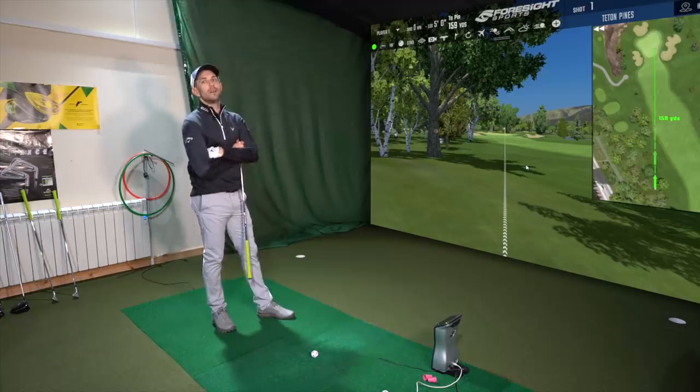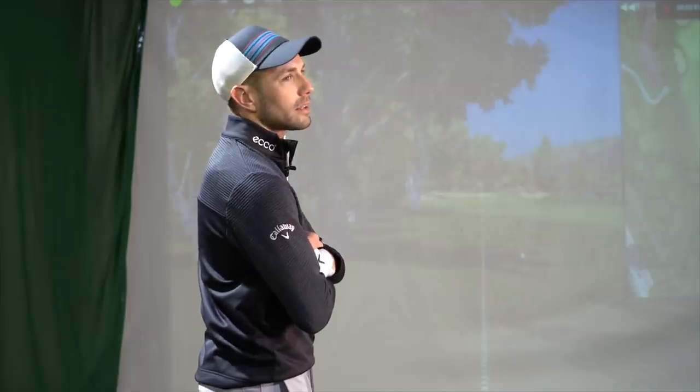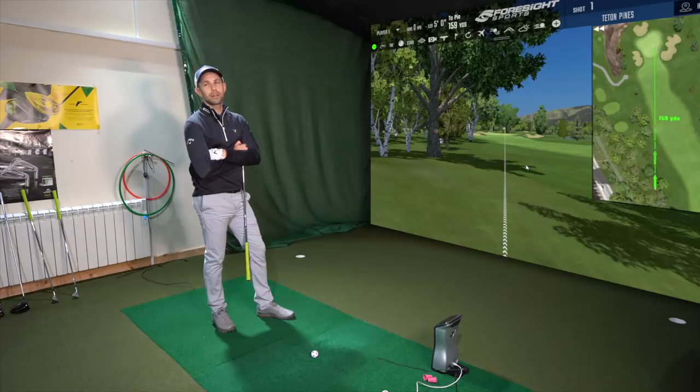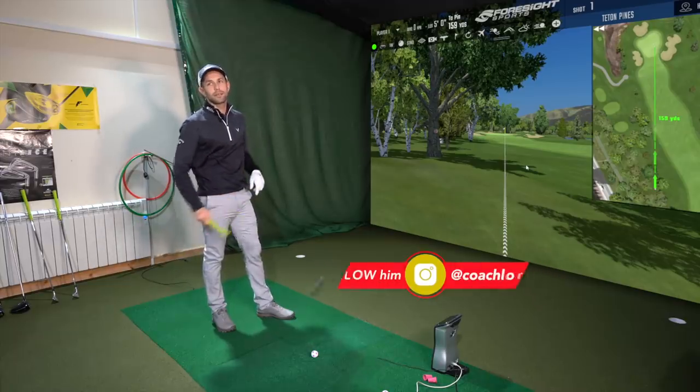Well, you've got to move this like 15, 20 yards in the air. And I think, like strokes gained, if you looked at some stats on this, it would probably be pretty close — in the rough 20 yards closer versus on the fairway 20 yards back. I reckon it's close.